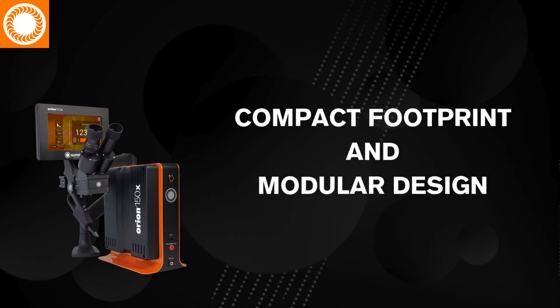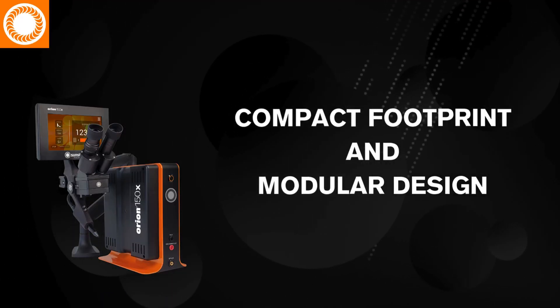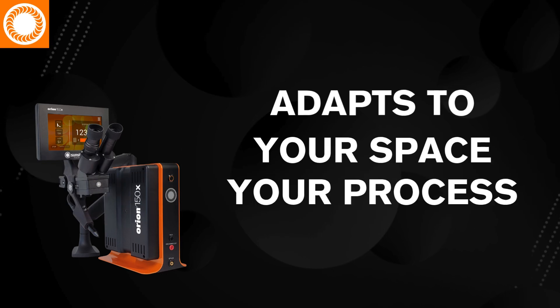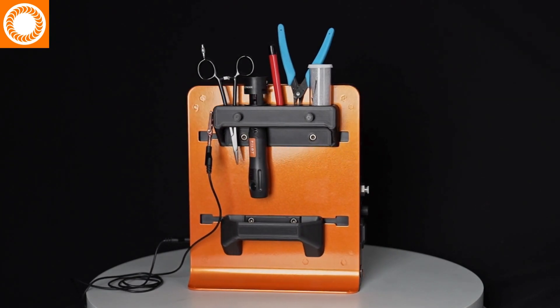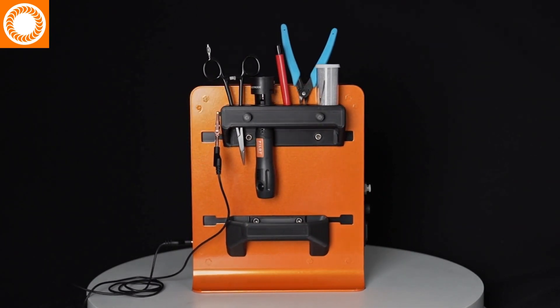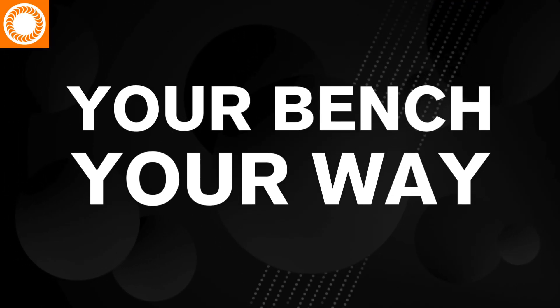With a compact footprint and modular design, the Orion X-Series adapts to your space and your process. Add attachments that neatly connect to the power source, which you can purchase from Sunstone or 3D print your own. It's your bench, your way.